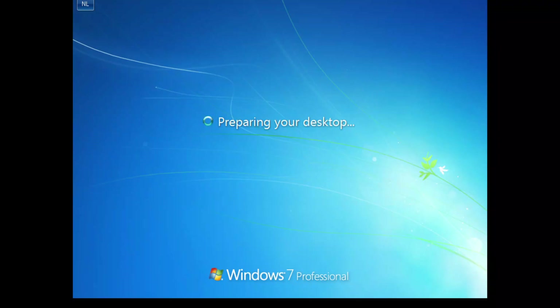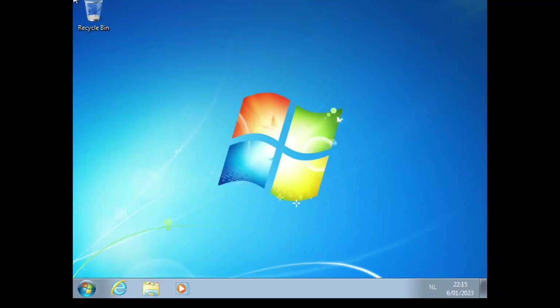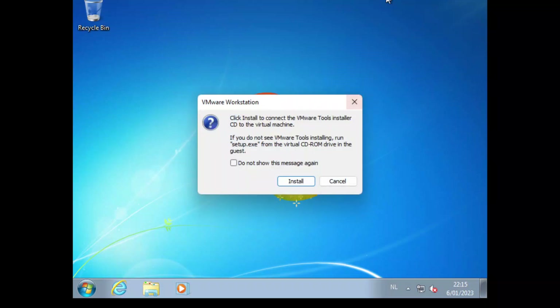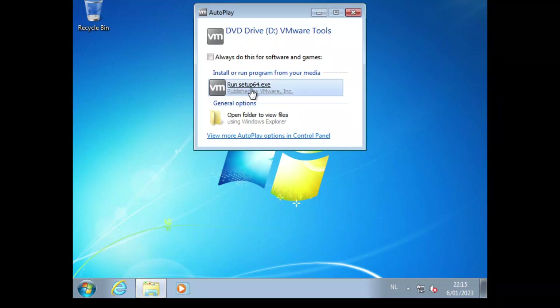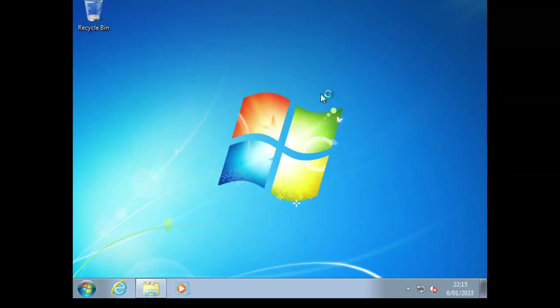The desktop is being prepared, so let's wait. I'm using VMware Workstation Pro, so I need to install VMware Tools on this device to get the display and other features working properly. I'll click 'Install VMware Tools', run the setup, and click Yes.